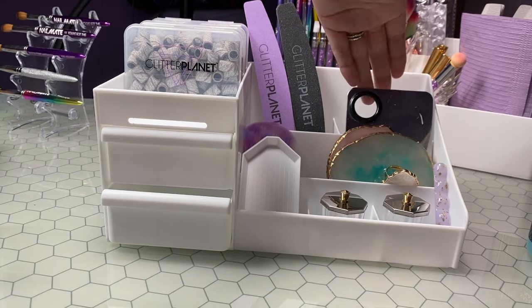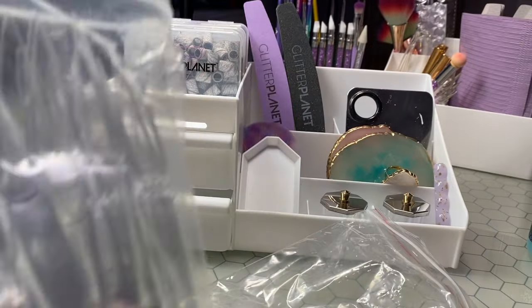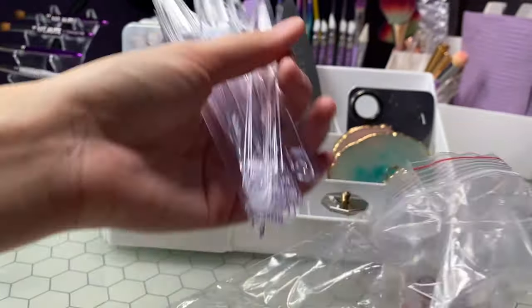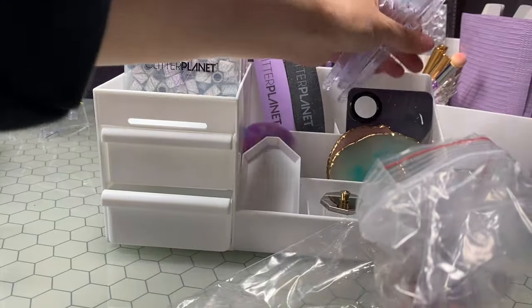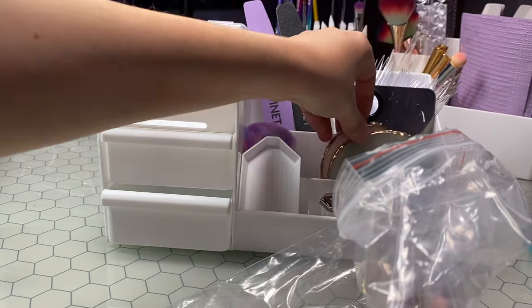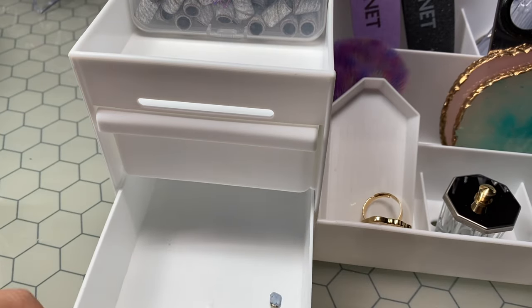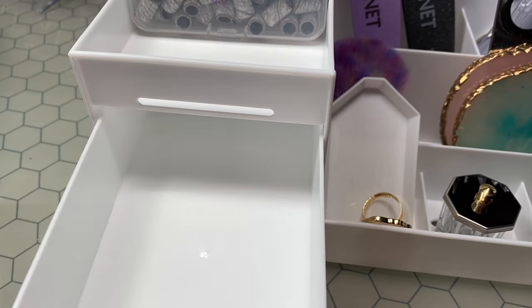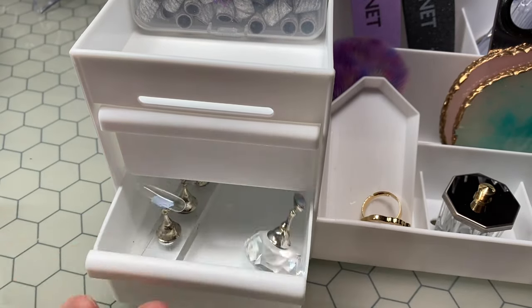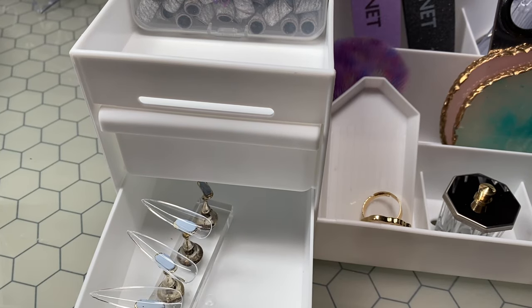The last little compartment — I'm going to fill it because I'm always using the swatch sticks. These are long point stiletto ones and I'm just going to fill it up on the back. I'm going to use one to store those. I don't think everything fits all together but I don't have to take the tips off, so that's amazing. I'm going to get the practice tips and pop those in there as well.